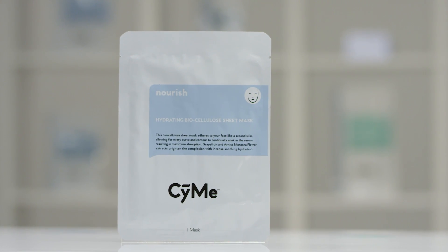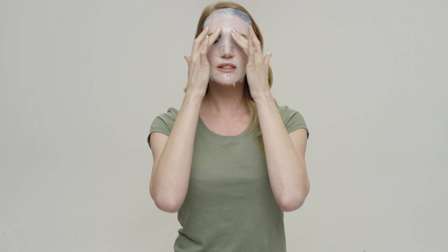Does your skin need a drink of water? For dry skin, our hydrating biocellulose sheet mask does just that.